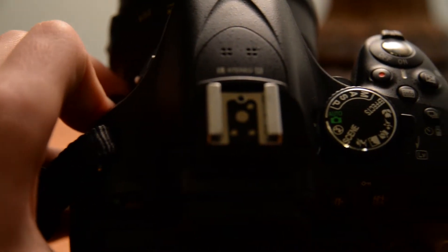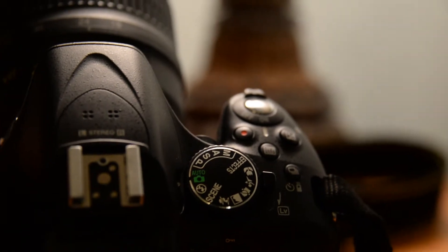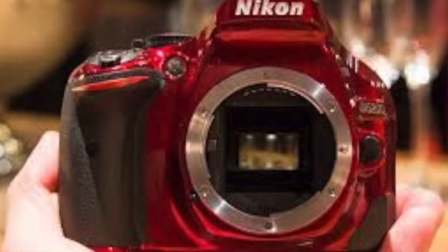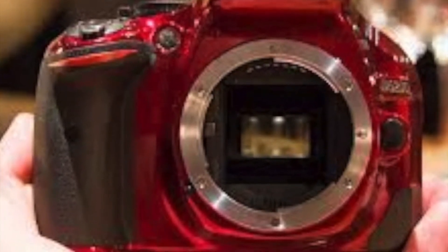Another plus is the mode dial on the camera that has an abundance of effects, filters, and modes. It's all easily selected with two fingers. There aren't any other really special features on this camera, but it's simply a great camera.